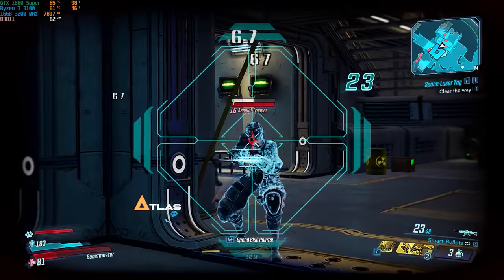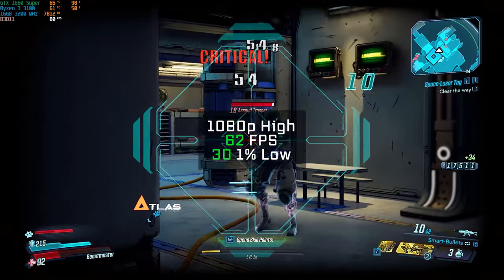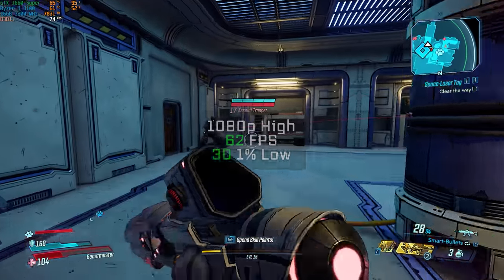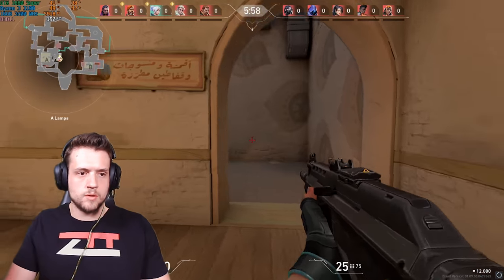Following that was Borderlands 3, another one I'm still enjoying but as a much more chill game. In 1080p and high settings I got an FPS average of 62. In ultra settings I got around the mid to high 40s, so we couldn't quite get 1080p ultra in all of these super demanding AAA titles.